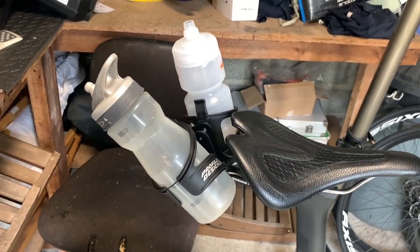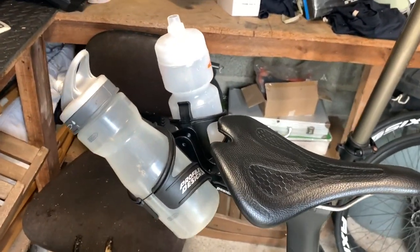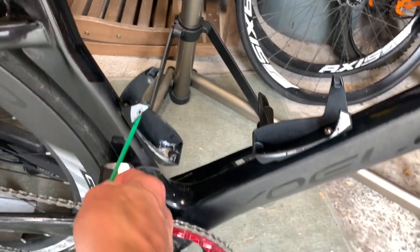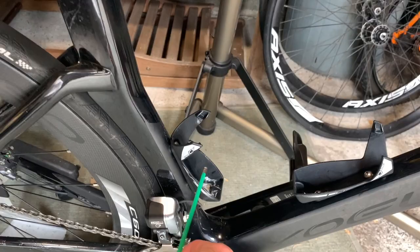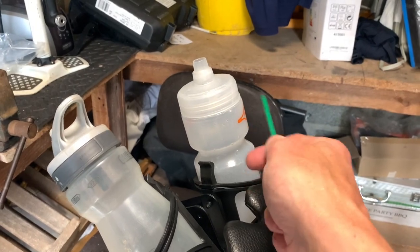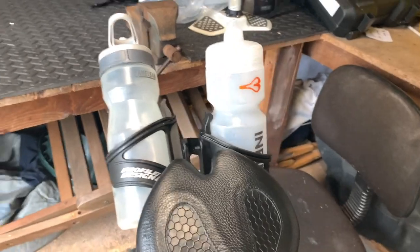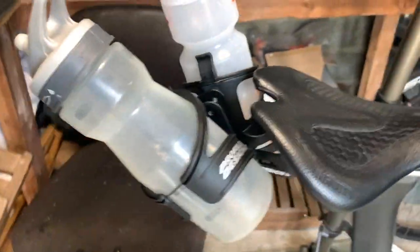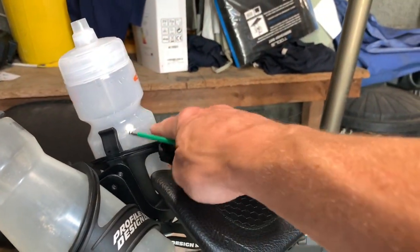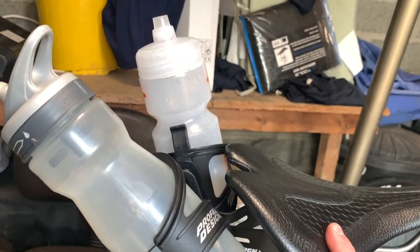We're back — sorry about the bottles, that's all I had. I must order some more; I'm used to using these Chrono Elite ones and they're not the same shape. These are 700-750ml bottles so they stick out reasonably a lot, as you can see. The laid back one looks like that and the straight up one looks like that. What I am concerned about is my bum might hit that — we'll have to ride it and test it out.